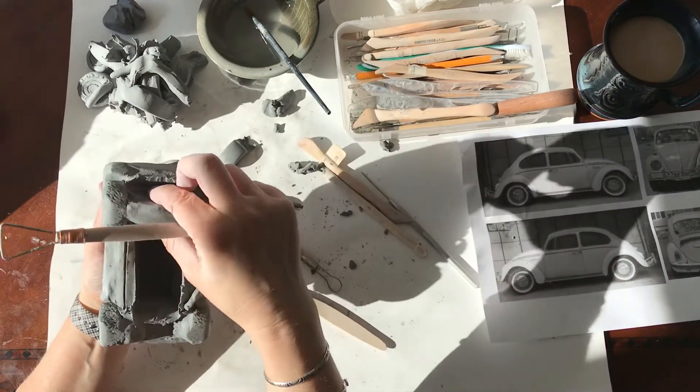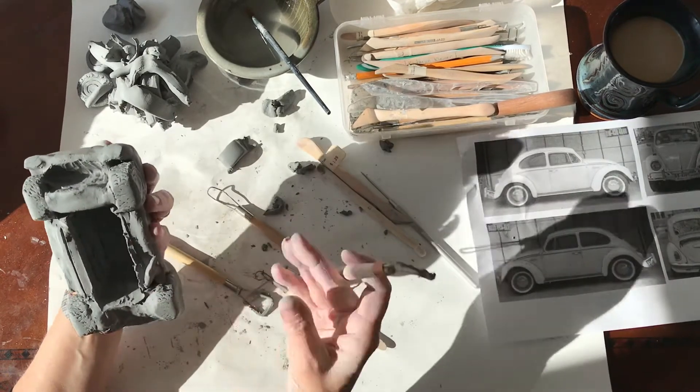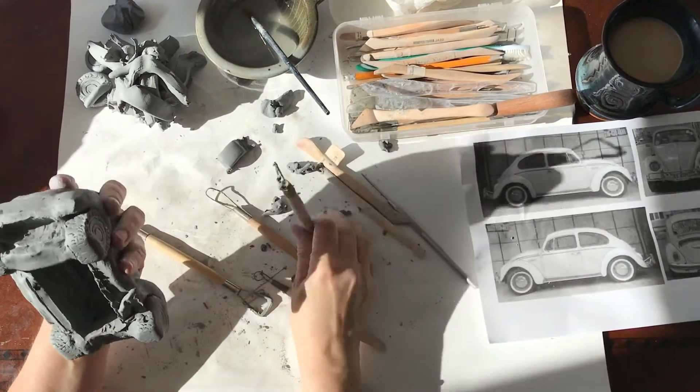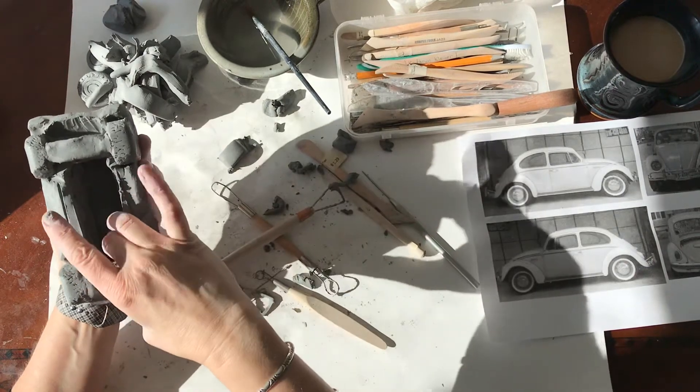Notice I'm trying to keep this support as much as I can. I'm just going to go in and do a little bit more right in through here, and then I think I'm going to be done. I don't want to take away too much of that support that I have.